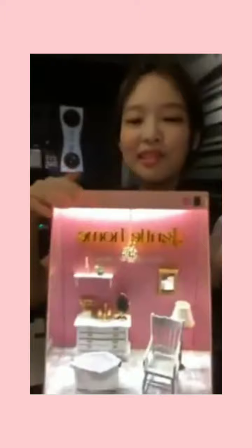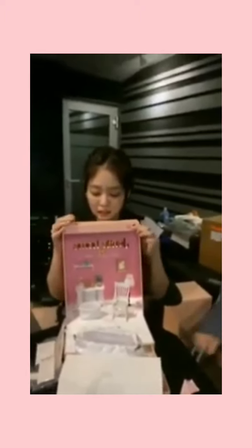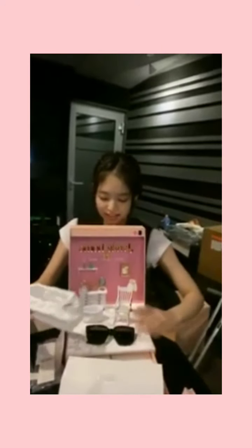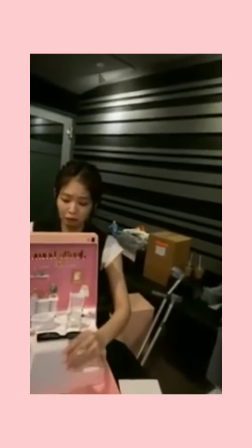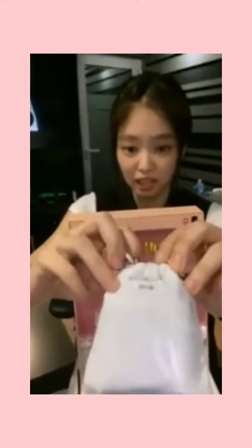Well, that was our quick unboxing live of my cute dollhouse — that lights up! Ta-da! That's so cool. You can have your own house for your glasses. And you also get like a tool, and it has Jenny on it — that's the cute part.